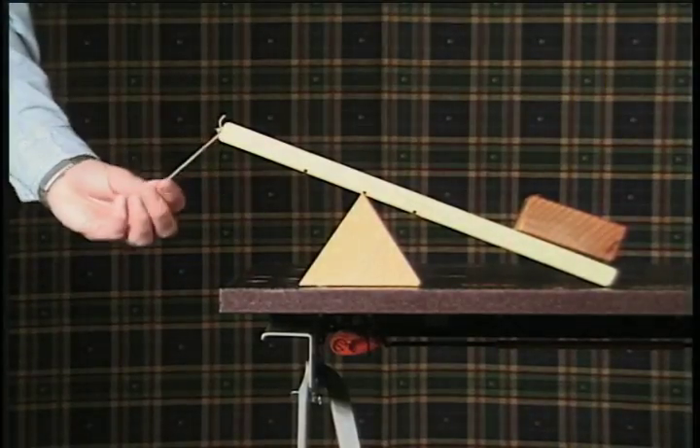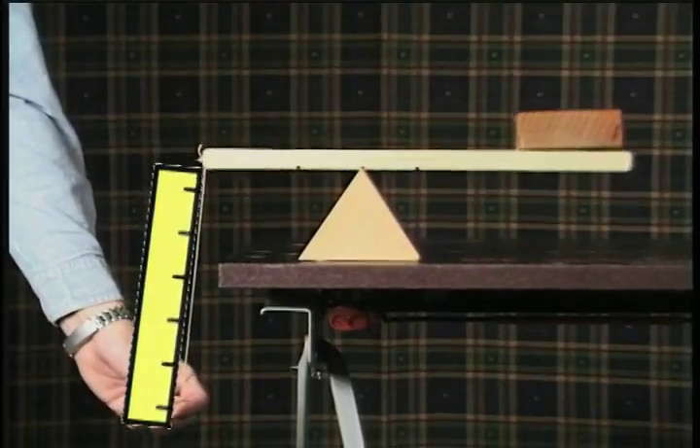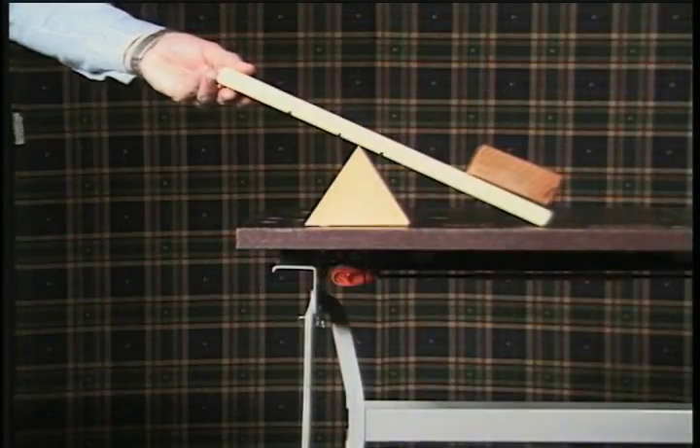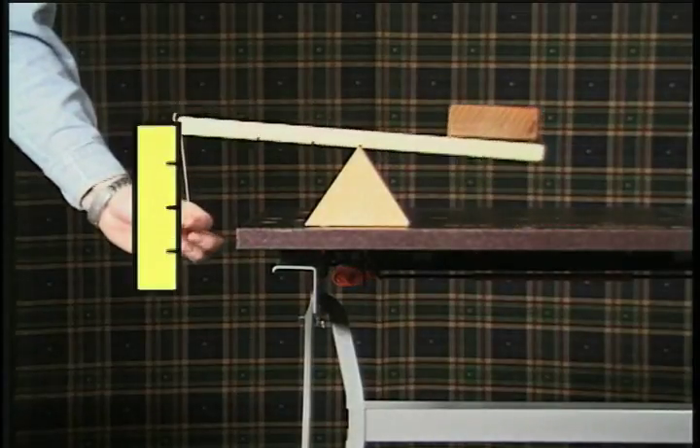You can see by the length of our rubber band that it takes a lot of force to lift the load. But if we move the fulcrum closer to the load, what happens? It takes less force.